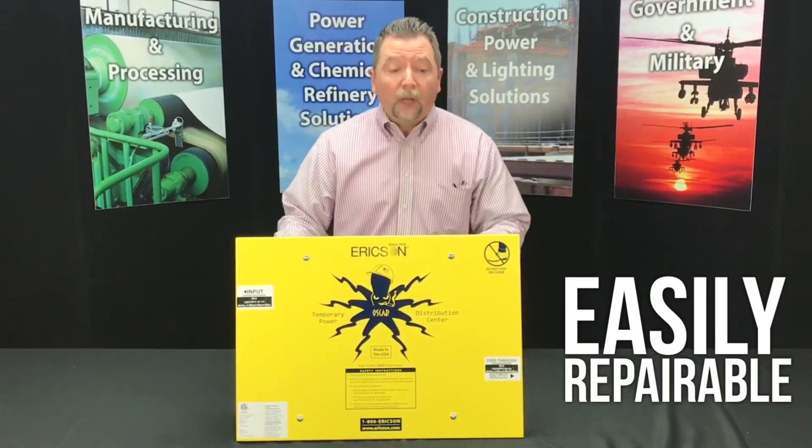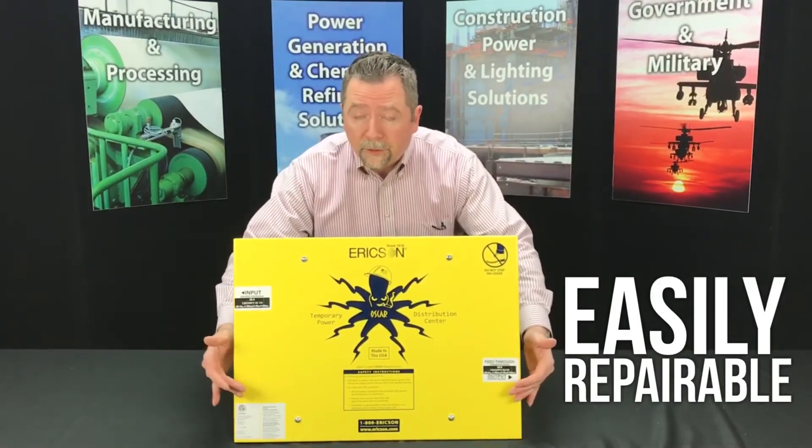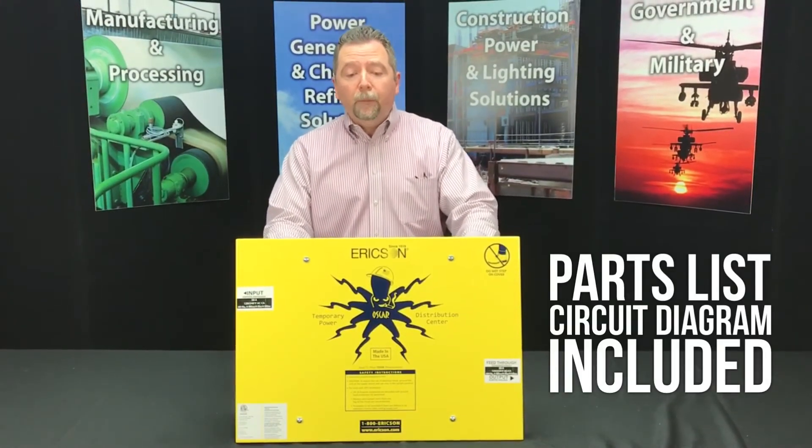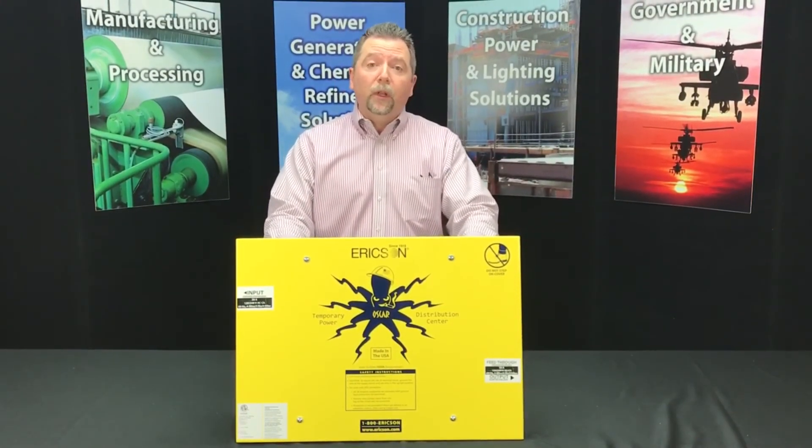The 1066FS portable power distribution unit is also easily repairable. The top comes right off with four screws that you can see here, and under the lid there is a complete parts list and a circuit diagram to make easy field repairs by a qualified electrician.